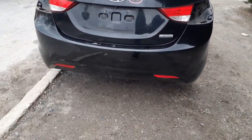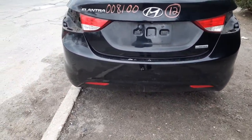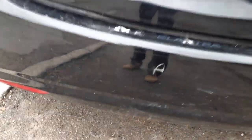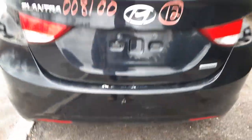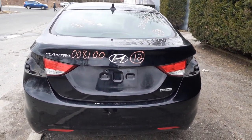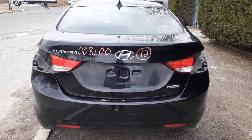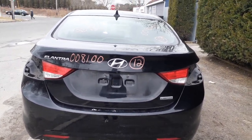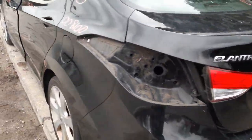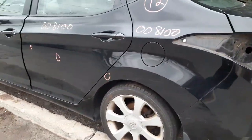We have a rear bumper — not bad, a few scratches here and there, a little mark in the middle, sort of like a heavy scratch. Deck lid. It's got the taillights, it's got a camera, it's keyless. Got a good rear glass. Got a good left corner — it's got a little thing in it there.